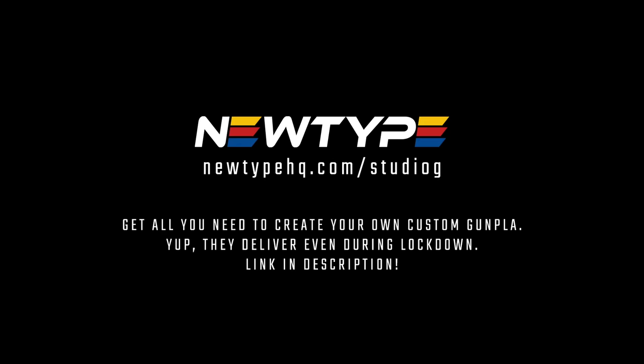They deliver even when there's a lockdown. Let's get this video started. What's up GFam, this is Justin from Studio G and today I'm going to show you guys how I remove nub marks.